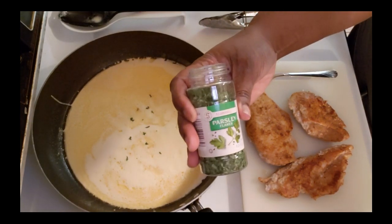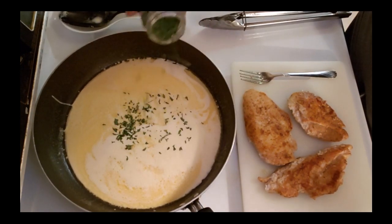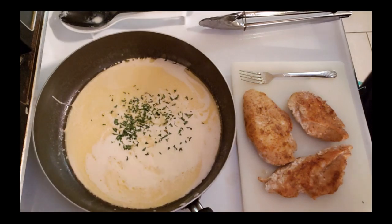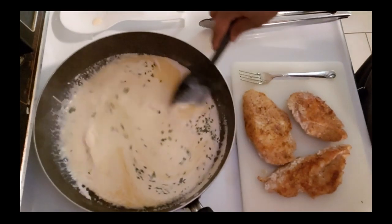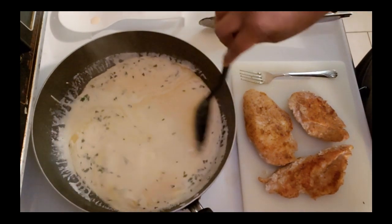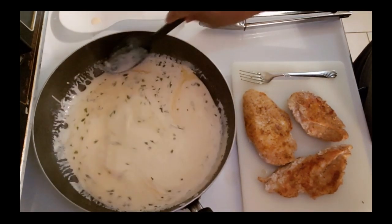Add a little parsley in there. Just keep stirring it - it will thicken up and get nice and creamy for you.